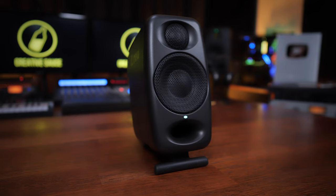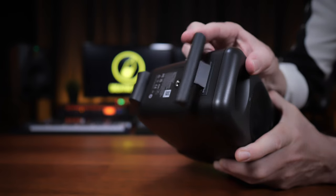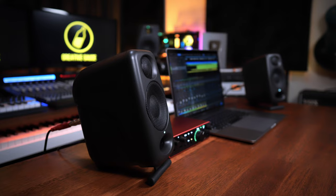In many ways these pro versions are quite similar physically to the originals — they look quite similar. They're both two-way monitors with a woofer and a tweeter, and they're both front ported. They're also still made of pretty high quality moulded plastic. The mounting options are still the same: you can have them facing forward in their flat position, useful if they're already at ear level, or you can flip out the front feet and they'll point upwards towards you.